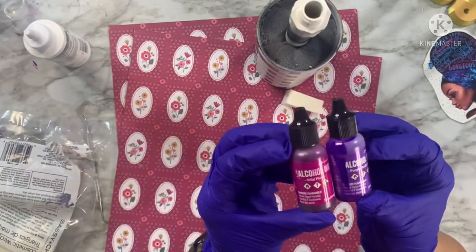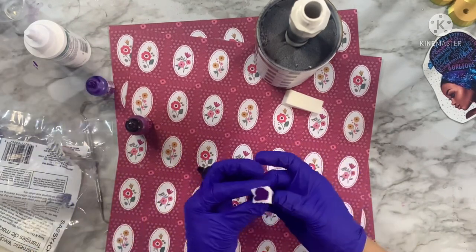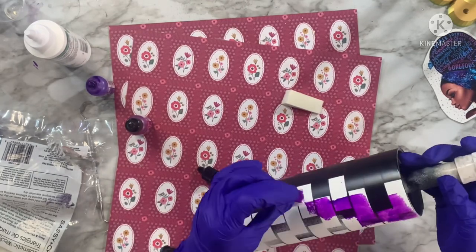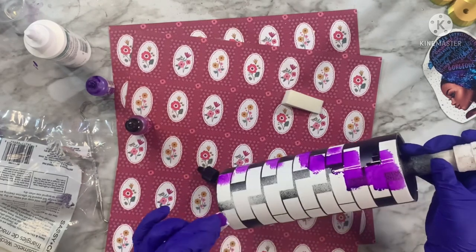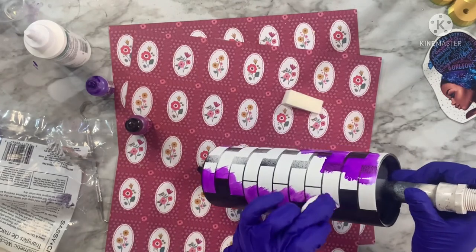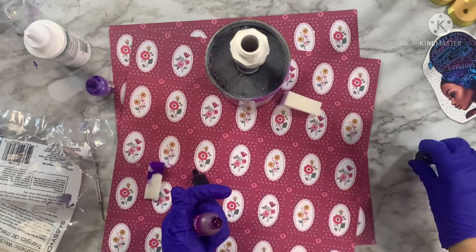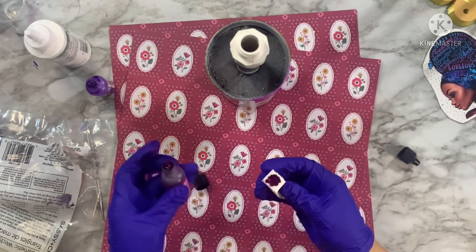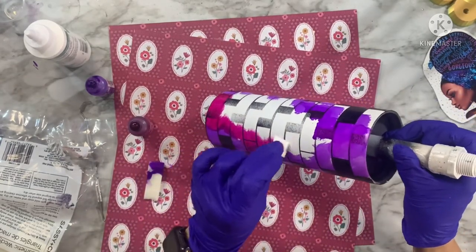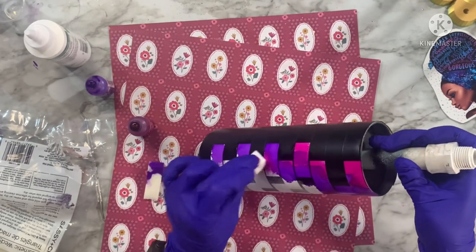Now that I've removed all the bricks from where my image will go, I'm going to replace those surrounding bricks with alcohol ink. I have two Ranger alcohol inks and some makeup wedges — I'm using Purple Twilight right now and will also use Wild Plum. These are colors from my collection that best matched the image, which has a lot of blues, purples, and almost a magenta color, so I'm using complementary alcohol inks to really give the image area a section to pop. Now going in with Wild Plum, dabbing and covering up the different white areas.